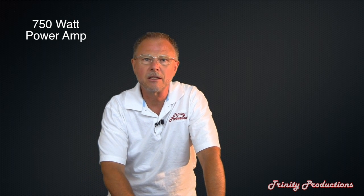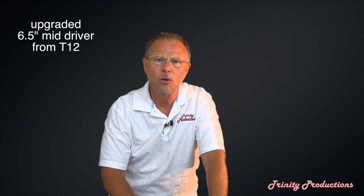First we want to go ahead and talk about what is new and upgraded on the T8 box over the T4. The amplifier assembly is now 750 watts of power, divided up amongst the 8-inch driver, the upgraded mid-range driver, and the high frequency drivers. They have been able to coax a little bit more low end out of it due to some of the internal structuring — same 8-inch woofer. They have upgraded the mid-range driver with the driver out of the T12, so you have a larger voice coil, more power handling, and then the same 1-inch drivers that are common to the T4, T8, and T12.